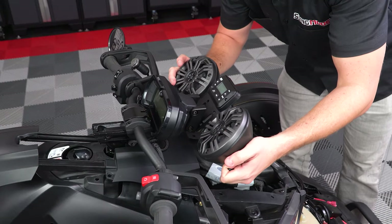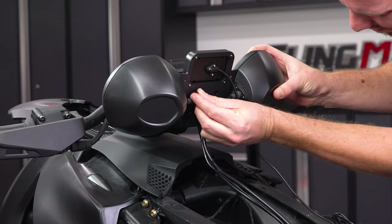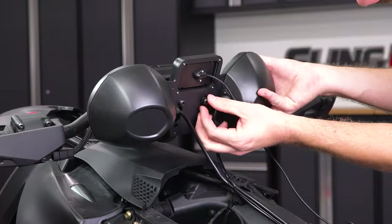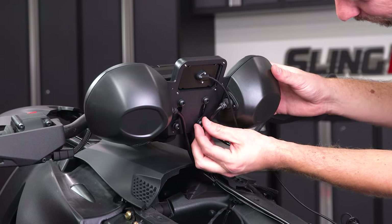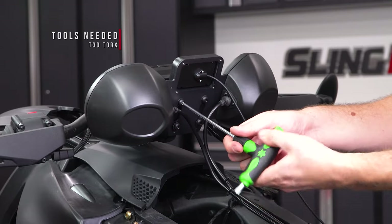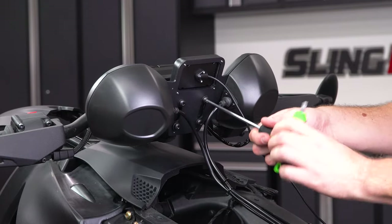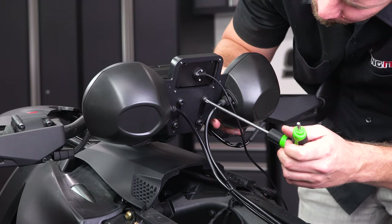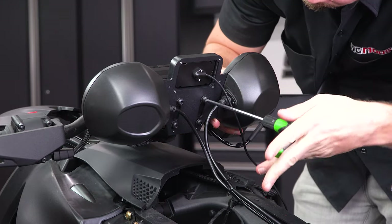Now you can mount up the speaker system to the brackets using the T30 Torx screws and washers from the kit, leaving them finger tight for now. Then take a T30 Torx wrench and begin tightening them down the rest of the way. Make sure that the system is nice and straight before tightening them all the way down, while still making sure not to over tighten.